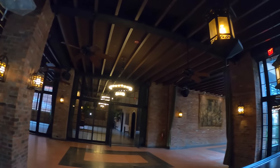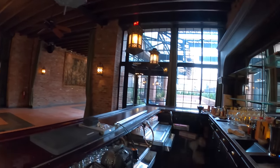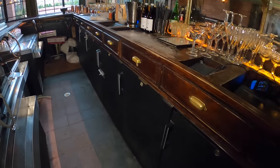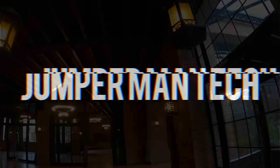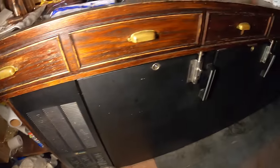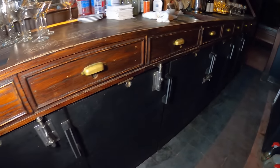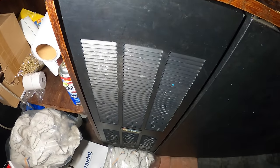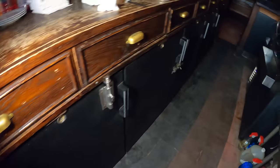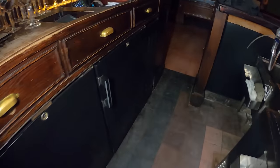Hello everyone and welcome to Jumper Man Tech, where we specialize in HVAC and DIY. Today we're going to be doing some upgrades on these wine coolers. Thank you to everyone tuning in. We're working at a bar with two wine coolers along the wall. We have one panel here for an air-cooled system and a second panel. We're going to be doing a few upgrades.